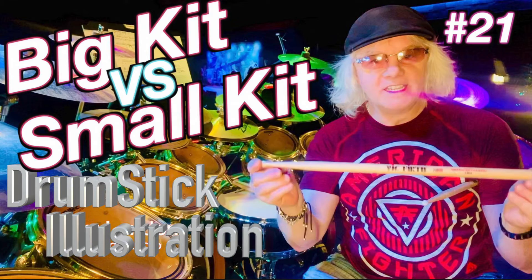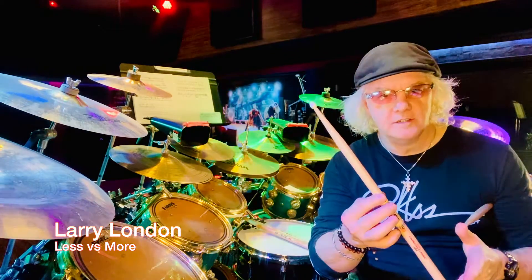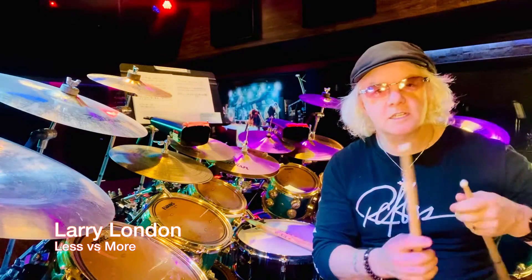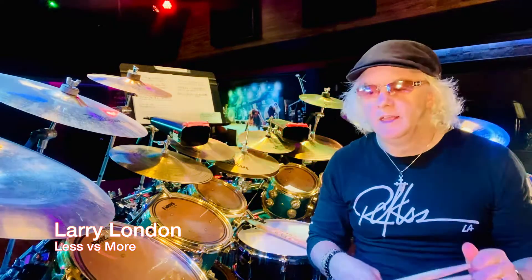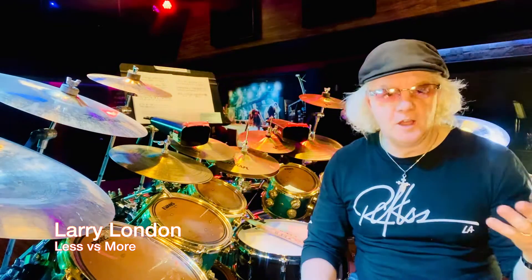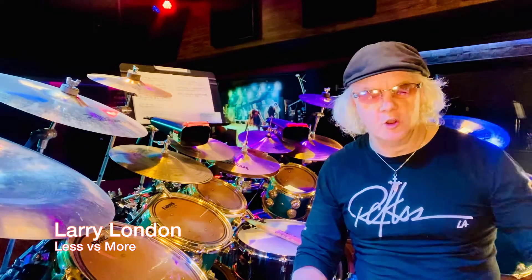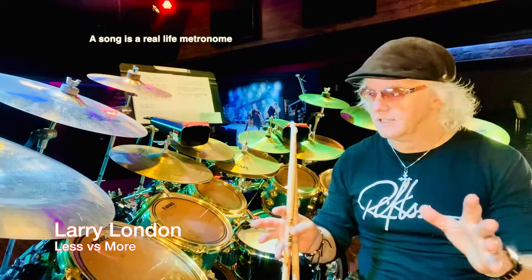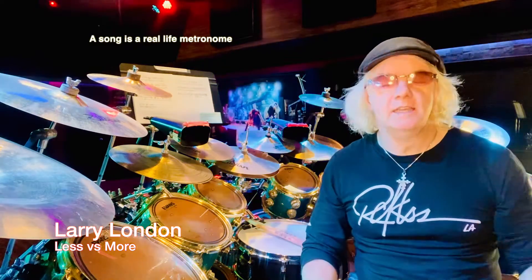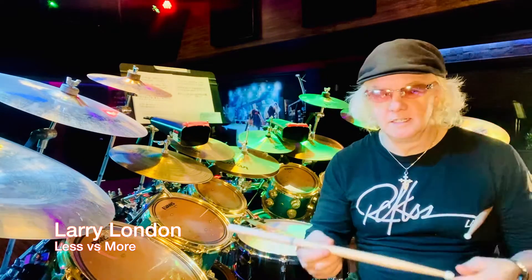I just did a video on big kits versus small kits — check that out, I think it's video 21. Today we're talking about less notes and more notes. Students ask me: in a song, what am I supposed to play? A song is like a glorified metronome — a real-life metronome with feel, changes, and melody. You want to practice every kind of thing on that scope.